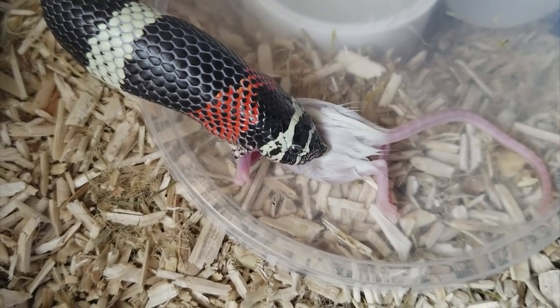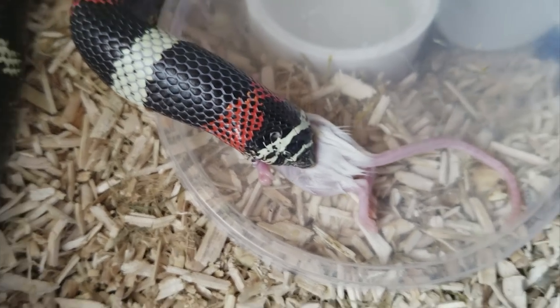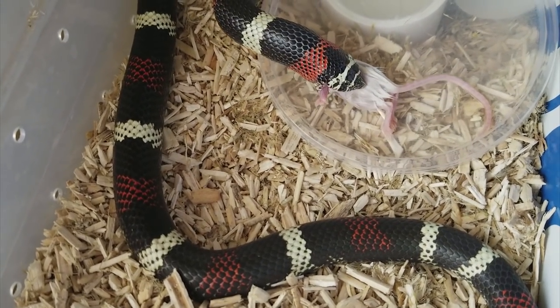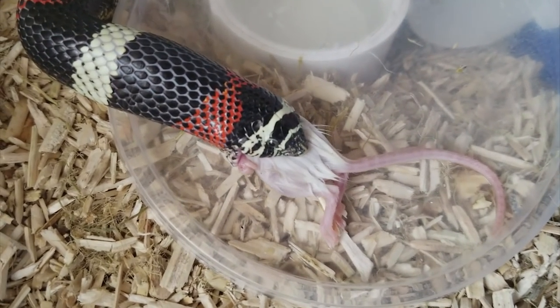You can feed them a surprisingly large meal for the size of their head, because if you look at her body, that mouse won't even create a lump. So she could technically handle a meal that's a little bit bigger. This is just a hopper and she could take down a small adult, to be honest, and she has in the past.